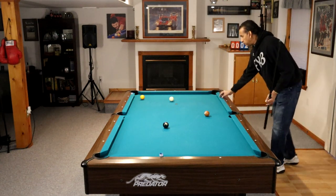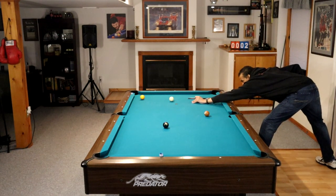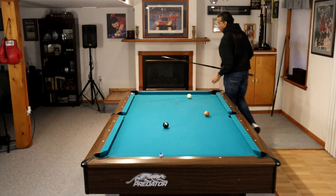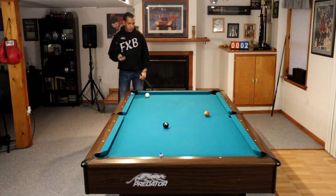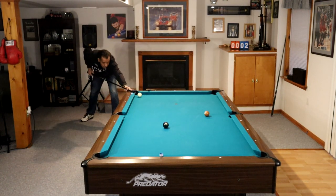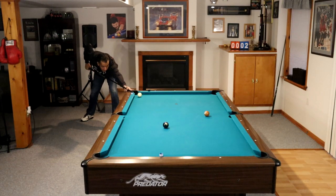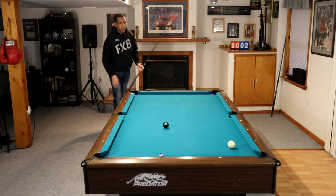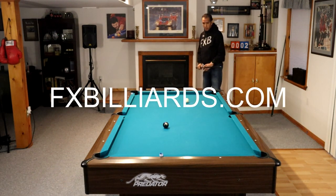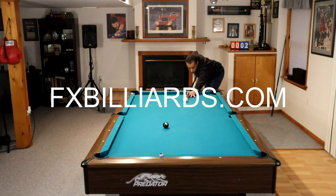Number eight: be careful with your end game position play. This is when the game actually gets more difficult because you have fewer options. I should have played that one-ball shot with high left — I would have gotten straighter on this 7-ball and had easier position on the 8. The shot on the 7-ball to the 8 could have been a lot easier if I took the time to get straighter in on the 7-ball.